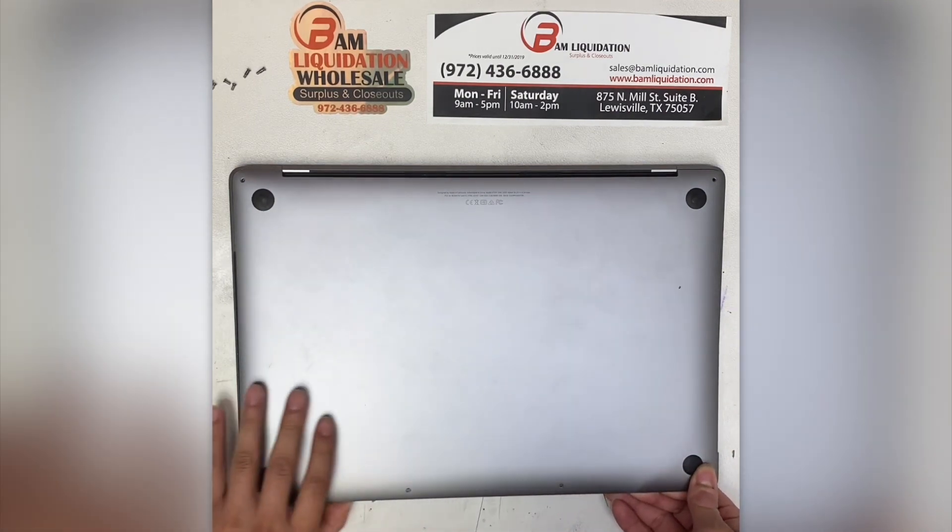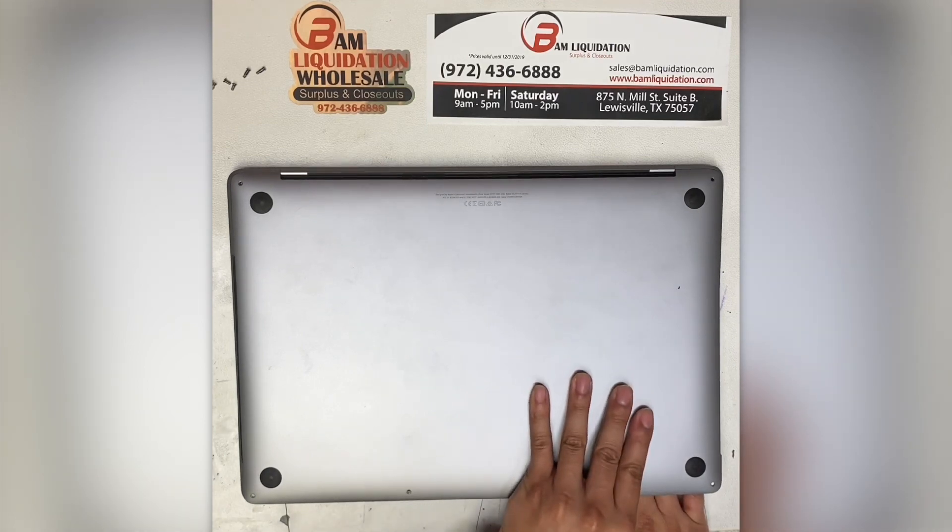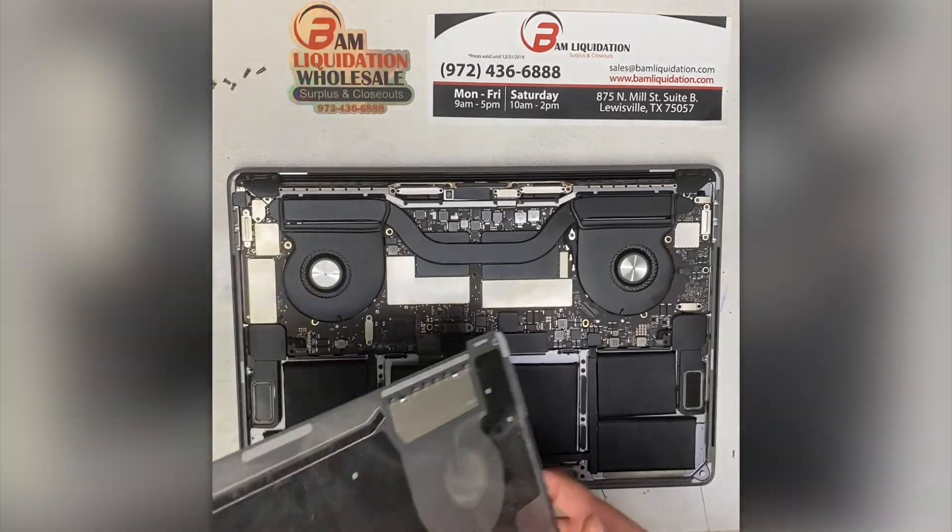Next, we'll pull off the lid by sliding it in a downward motion. Do not pull up on it until it's unclipped from the machine. Set aside.